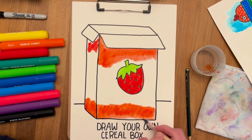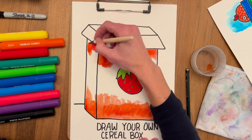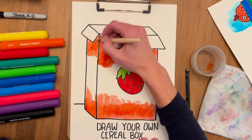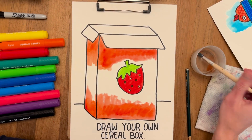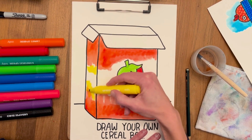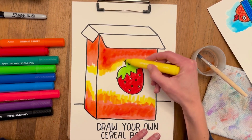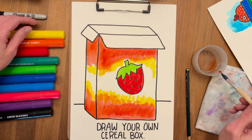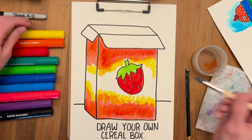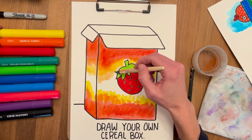I wonder what colors you used and what kind of cereal you're making — make sure you share it with me, I'd love to see it! So I'm gonna think of another color, add yellow, and then blend them together.